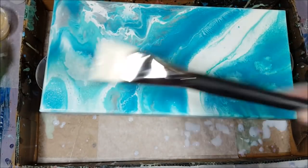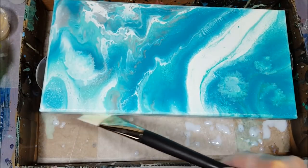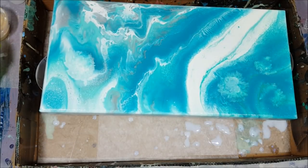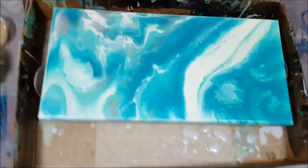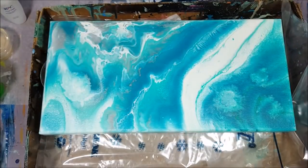Alright everybody, let's check in with this later. I'm going to go around the ends and get my drips, and I'll clean my brush. Let's check it out in a little bit.